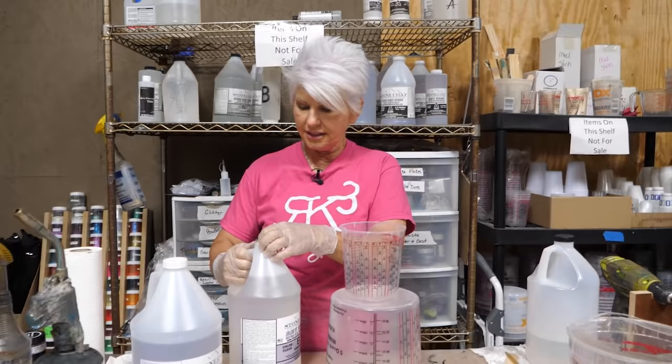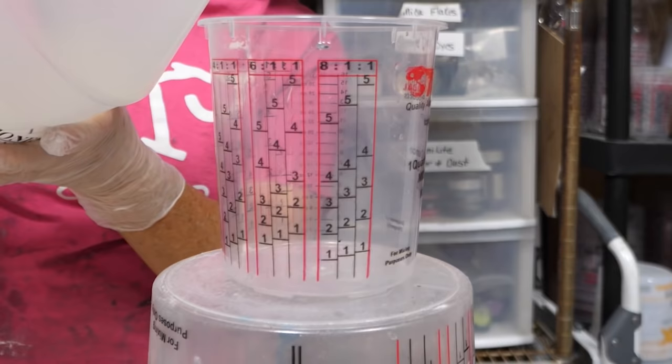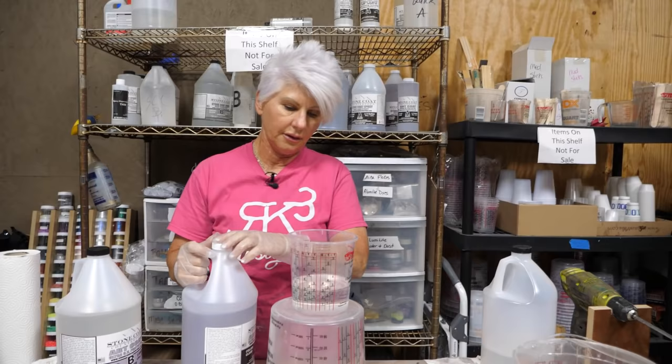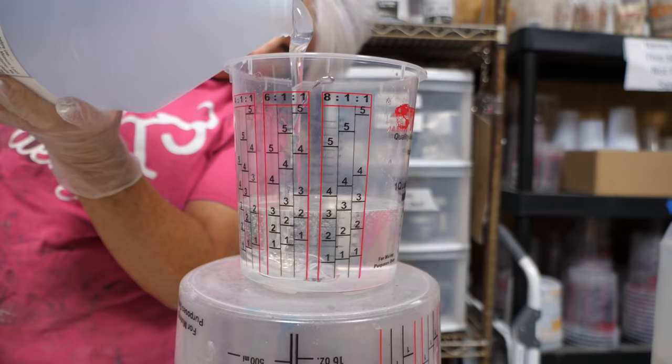I like to pour Part B first. It lets me get a more accurate measurement because Part B is actually a little less dense, a little thinner. It's a one to one ratio. When I put Part A in, because A is thicker or more viscous, it's going to fall down through Part B and I get a little better, more accurate reading without having to wait.